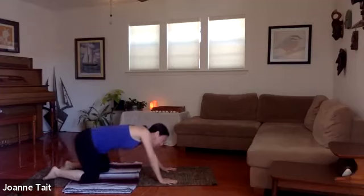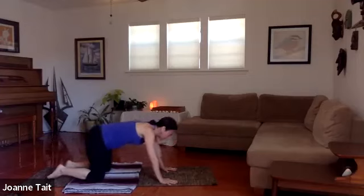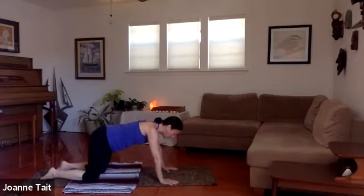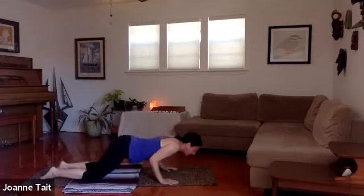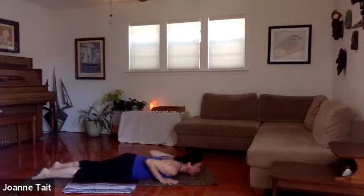Come back into tabletop — all fours. We're going to walk the knees behind the hip points just a touch; you might need to take your hands slightly wider if you're super tight in the shoulders. We're going to bend the elbows, engage the core, and plant the chest right between the hands, coming down to the floor with the hips a little lifted for a nice stretch in an upward cobra pose.